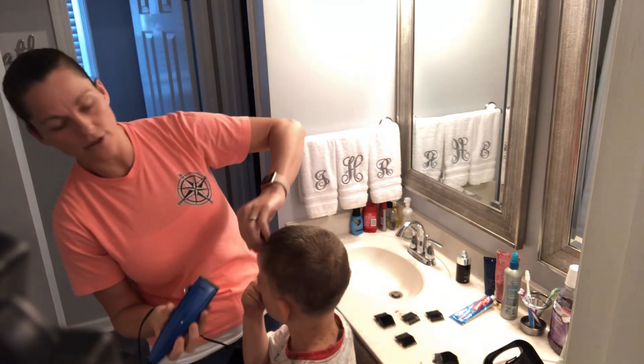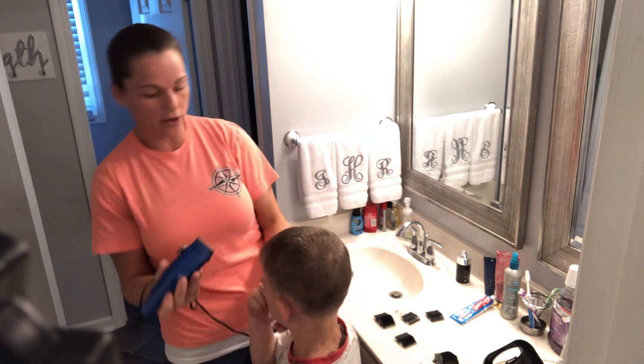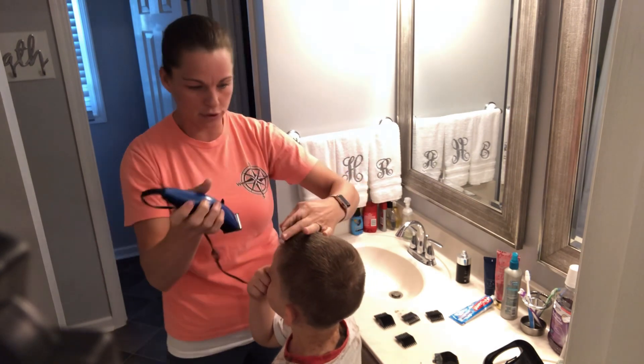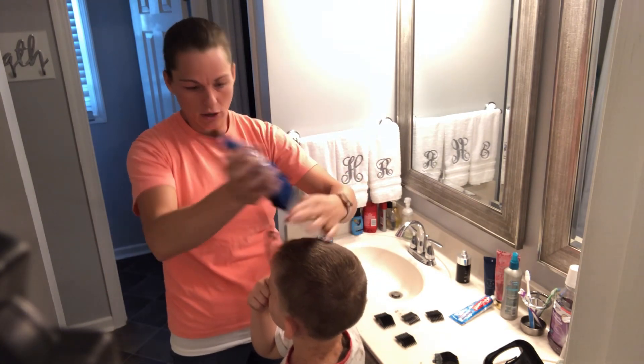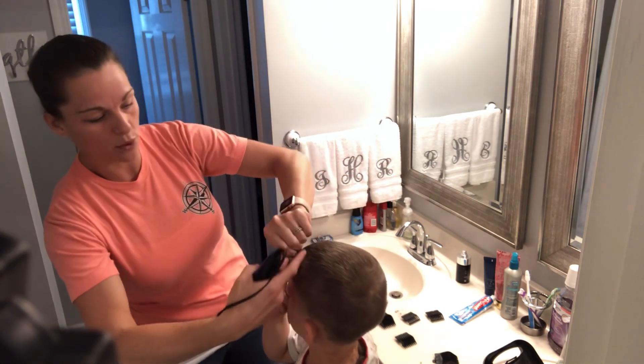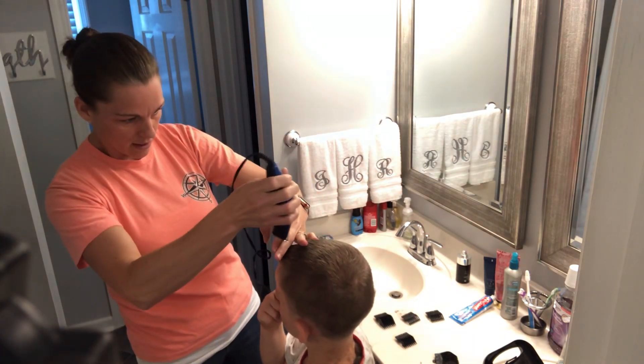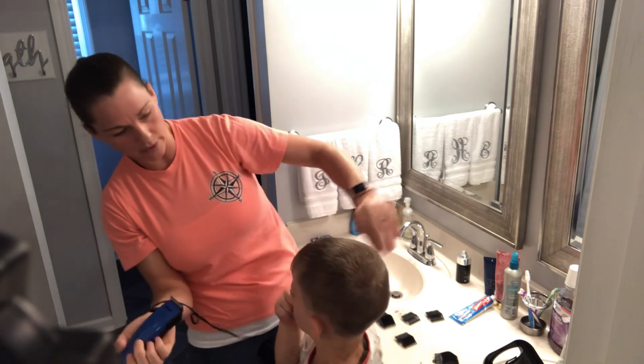It's easier with scissors — I highly suggest that if you're starting off and you're not comfortable with clippers just yet, that you start off with some scissors doing this portion. But like I said, I've been doing this for so long that I'm pretty comfortable doing it with the clippers.